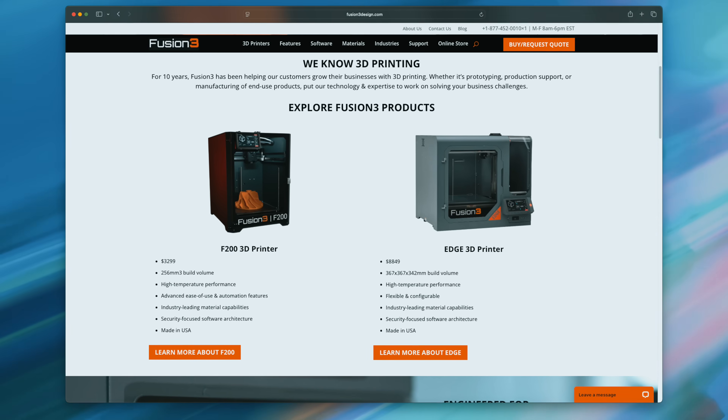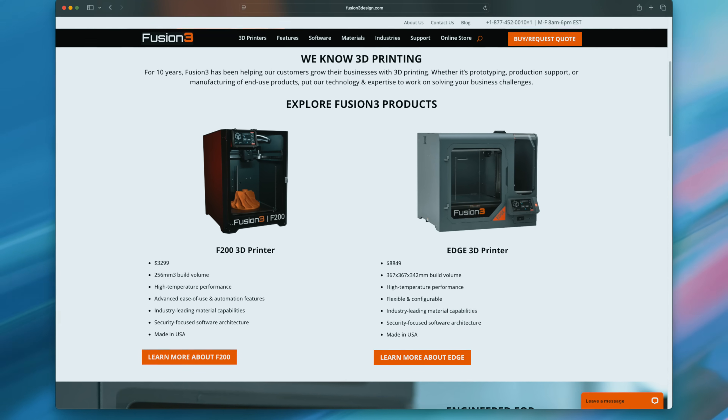I'll be honest — I've wanted to try one of their machines for many years now, so when they reached out and offered to send the F200, I was genuinely excited. I had a great conversation with their CEO before the printer even shipped, and she made one thing very clear: she wasn't looking for a marketing video. She wanted real content, real feedback, and honest insight. That actually means a lot to a content creator — it gives us the freedom to create what we want.